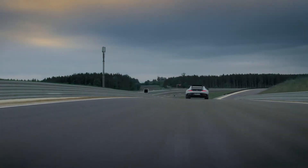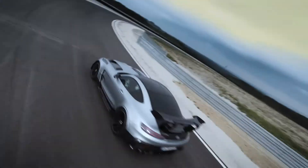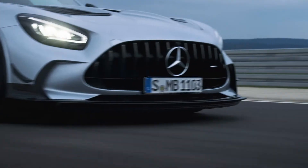We came up with the idea of an active elastic aerodynamic shape. The aeroprofile modifies its shape by increasing driving speed. More elastic deformation means even more downforce.